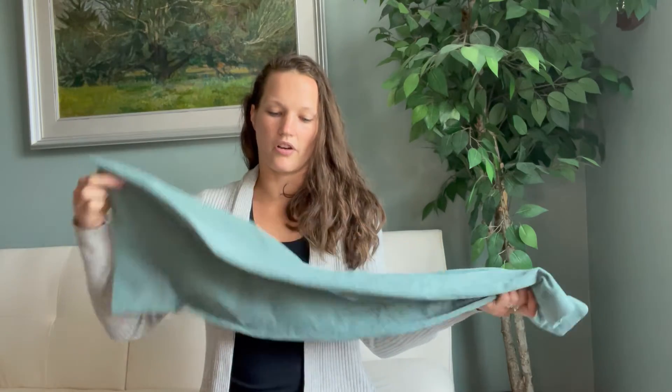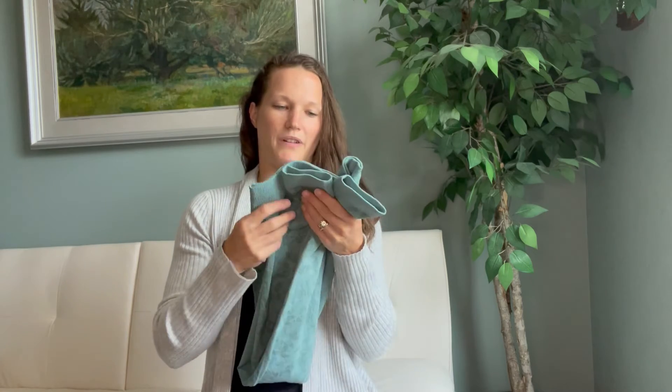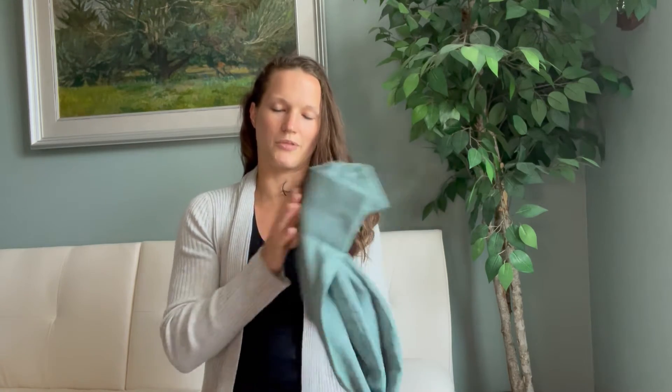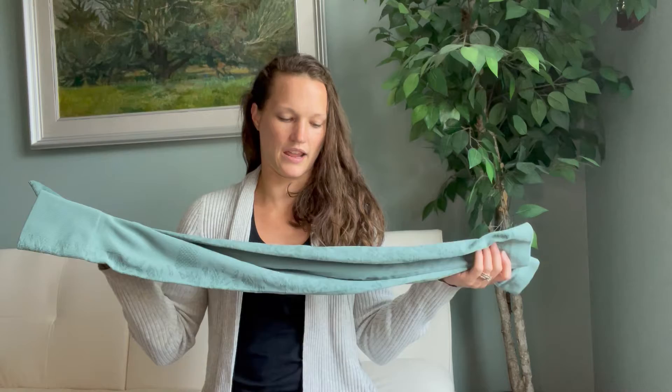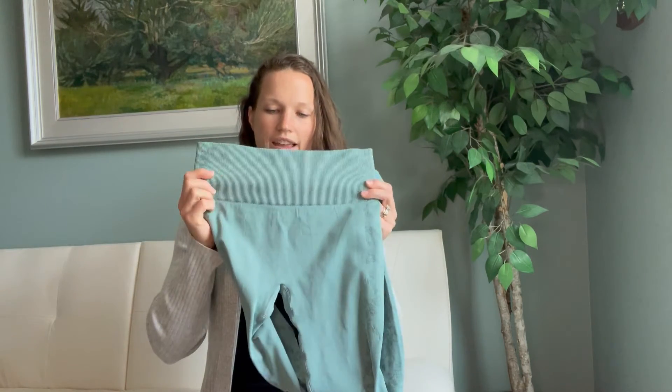Really important is the fit. I like the color to look good, but I also really want them to feel good on me. One thing I really look for in leggings is I want to make sure that they fit well at the top.